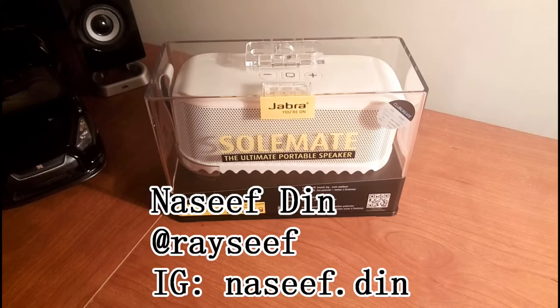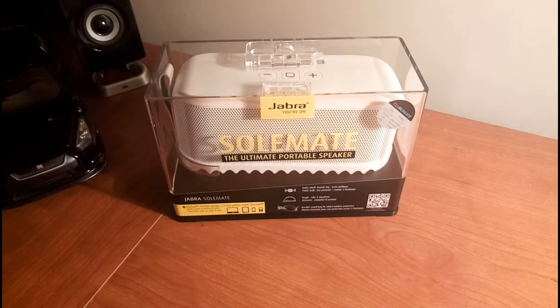Yo what's up YouTube, Nassif here from Qlik. Today we're going to be checking out the Jabra Soulmate portable Bluetooth speaker.